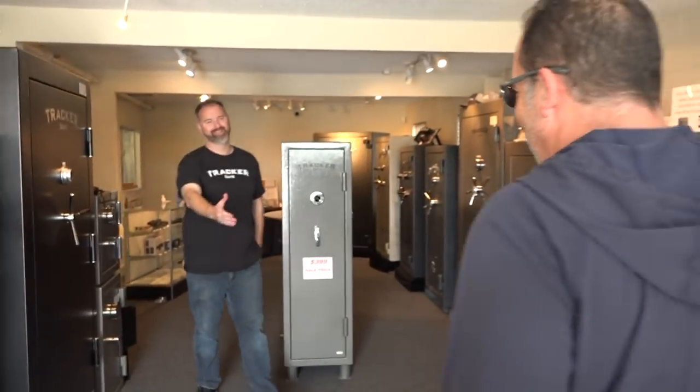Hey Breda! Hey Sean, how are you doing? Welcome to the Vancouver Tracker Safe show. Very nice to meet you. Guys, this is Sean from Tracker Safe — he's the Vancouver Washington manager. Good to have you here. Thank you so much for having us. All these beautiful safes — can you tell us about some of them? Yeah, we'll just kind of give you a dessert tray of information and we'll go from there.